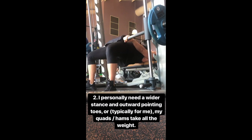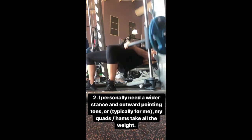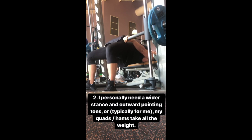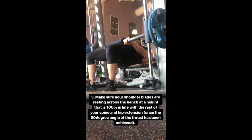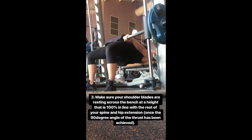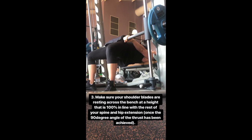I personally need a wider stance and outward pointing toes. If I don't do it like this, I only feel it in my quads, not in my glutes. Make sure that your shoulder blades are resting across the bench at a height that is 100% in line with the rest of your spine and your hip extension once that 90-degree angle of the thrust has been achieved — so you want a really nice 90-degree angle.